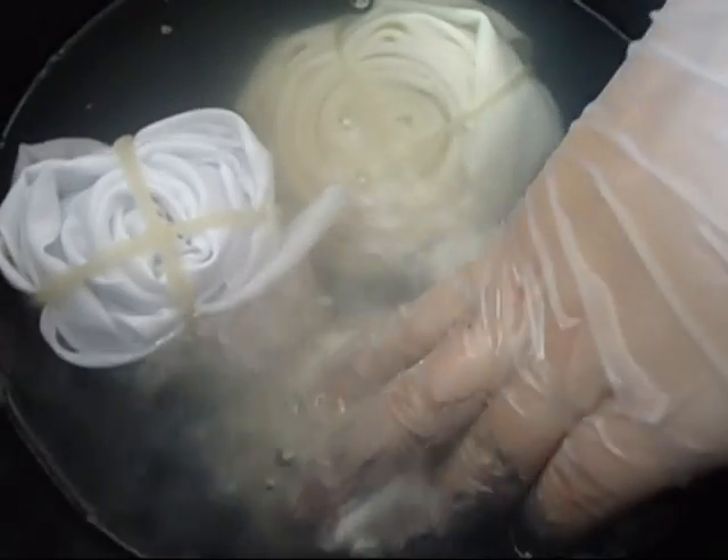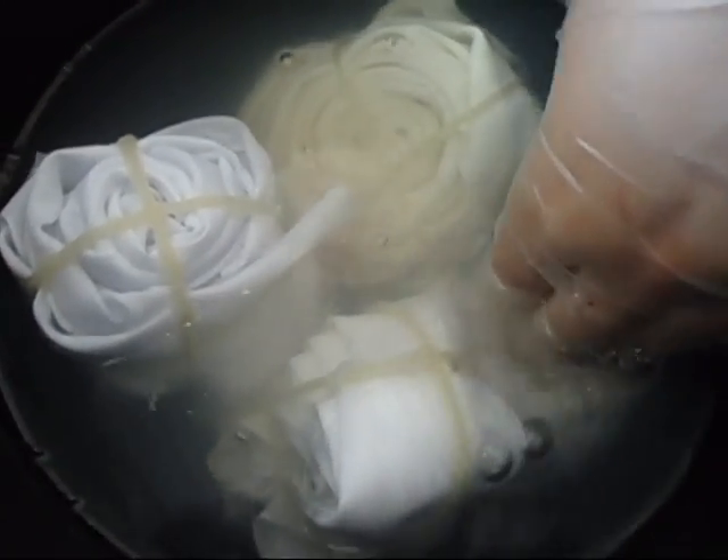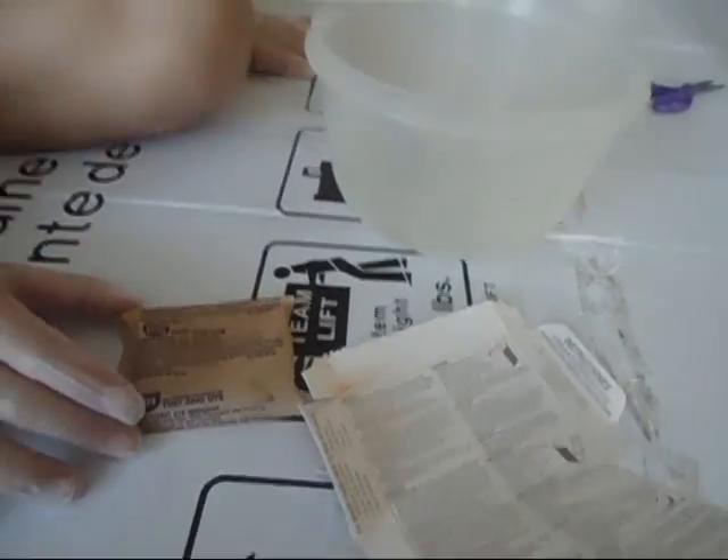While we're soaking the fabrics for 15 minutes, we are going to make our dyes. Make sure you always wear rubber gloves when you prepare dyes or do anything with tie-dyeing, because it could be harmful to yourself.